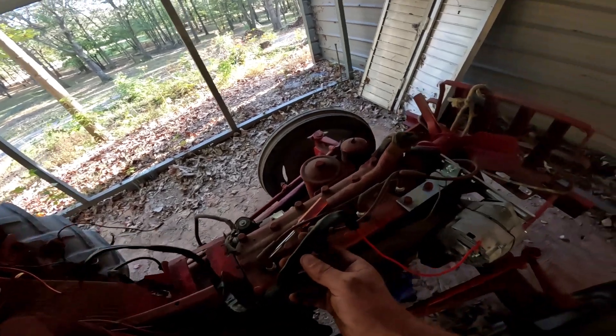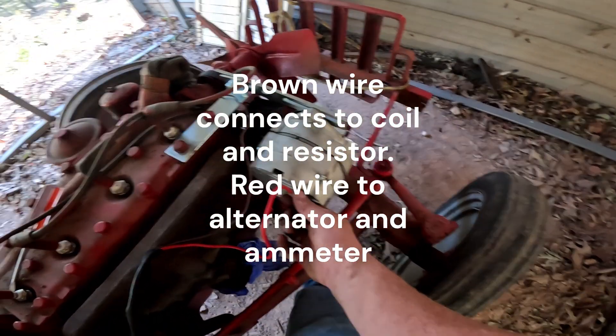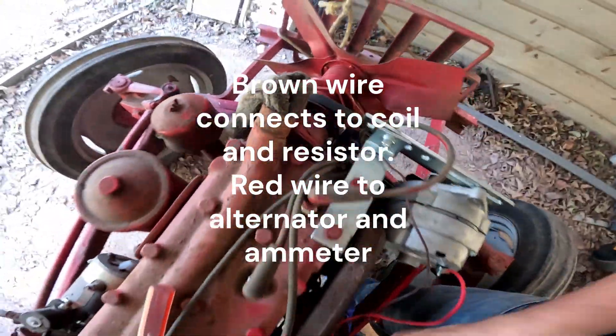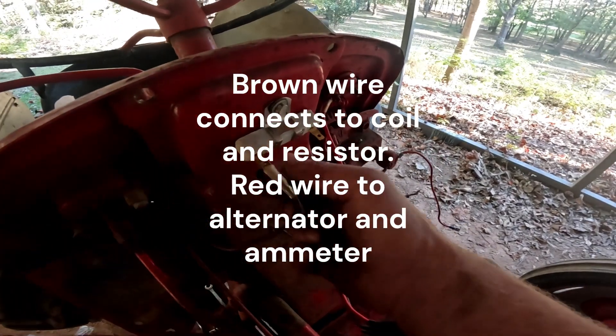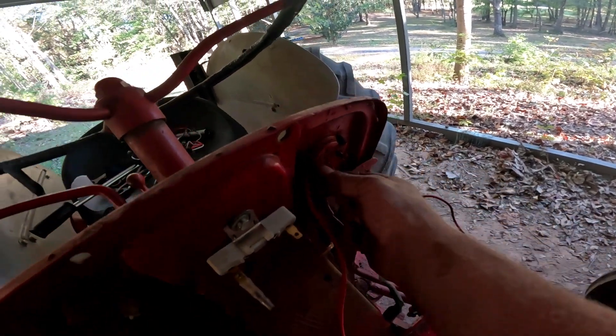Going by my instructions, the first piece of wiring harness from the kit has a red and brown wire. The red wire is going to hook to the one wire alternator and also the coil. Following the loom up, the brown wire goes with the provided resistor, and the red wire also goes to the amp meter.